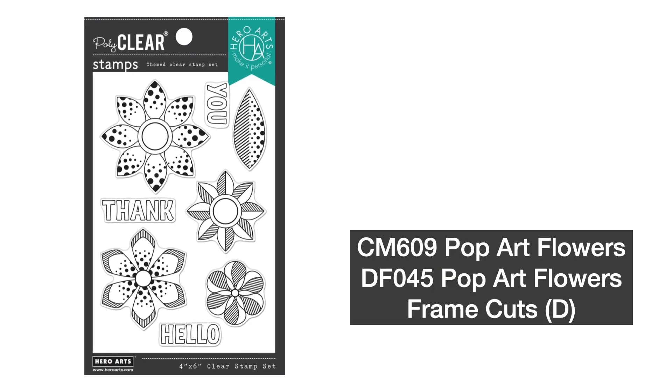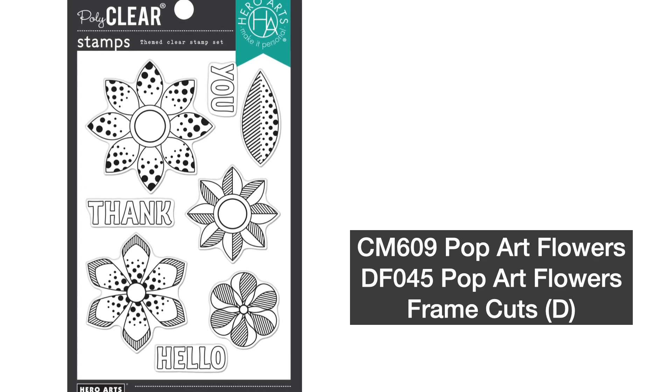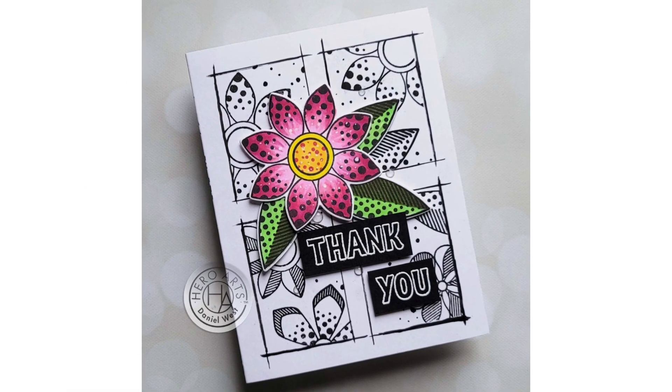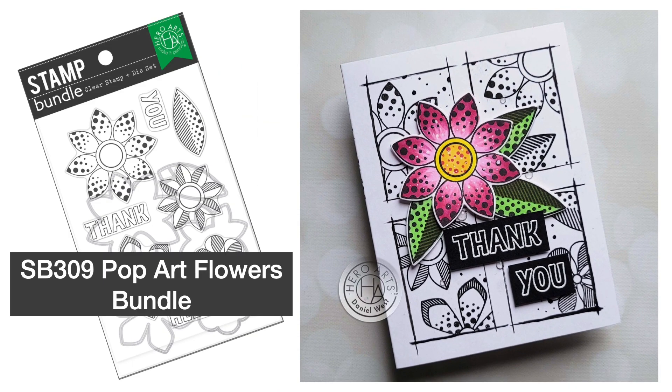First, it's Pop Art Flowers. This is a cheerful graphic flower set with classic sentiments that lets your creativity shine. Stamp in a tone-on-tone look for an easy background or add a bright pop of color to your next project. Pop Art Flowers is also available in a bundle.